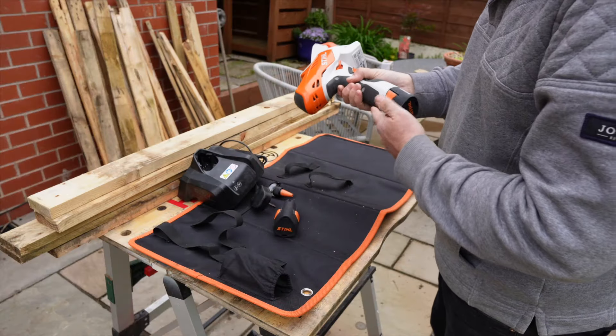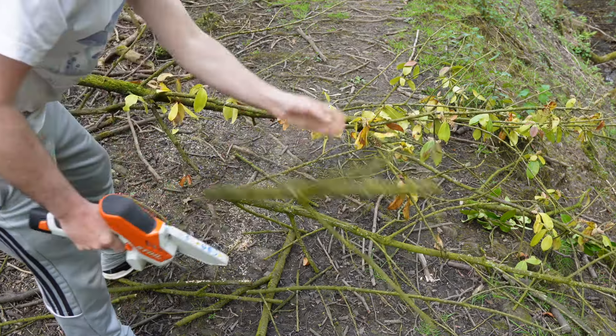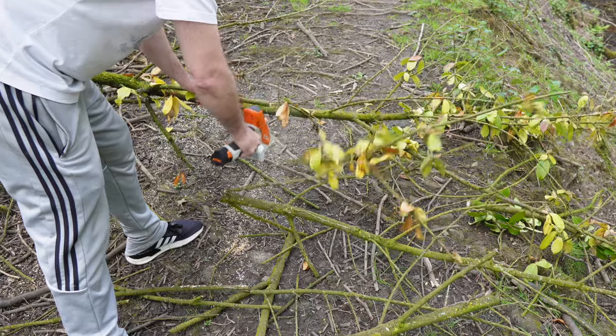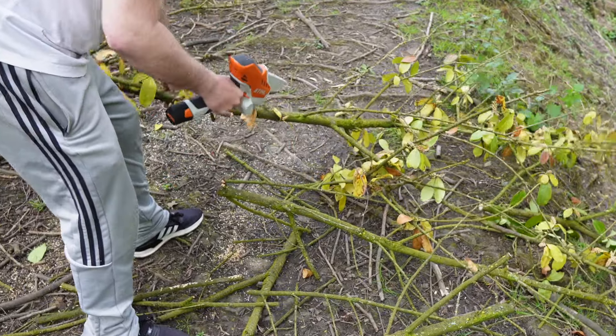This Stihl mini chainsaw really does come into its own in the right situations. I've been using it for pruning and clearing overhanging trees. It's much better than my larger Ryobi because it's more compact and much easier to carry around, and it cuts just as well.